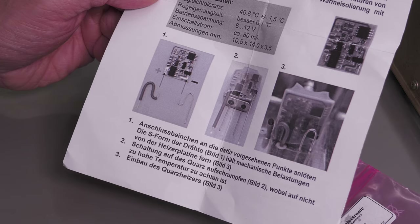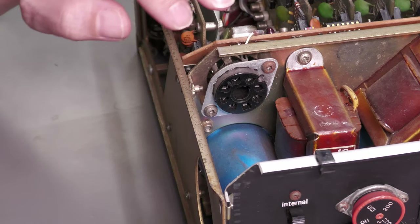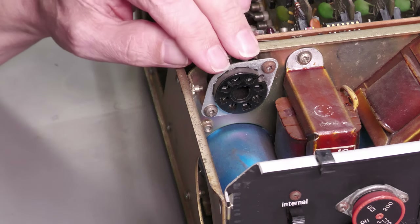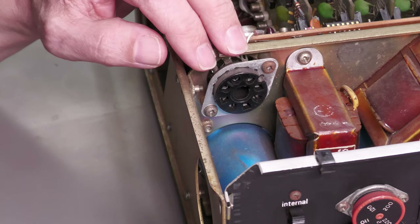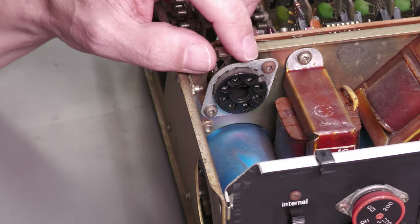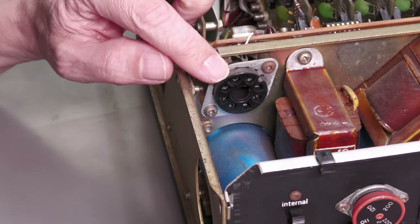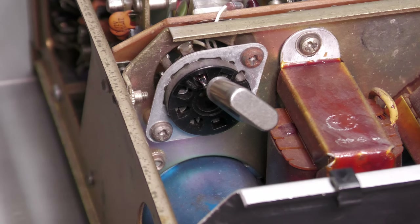We've got 12 volts AC RMS at this connector. If we full-wave rectify that we'd get about 15.2 volts — too much for the heater. If we half-wave rectify it we get about 7.6 volts including the diode volt drop — just slightly under 8. I'm actually hoping that our 240 volt AC supply is routinely closer to 250 volts, so if we half-wave rectify it we should get about 8 volts or maybe a little bit more.